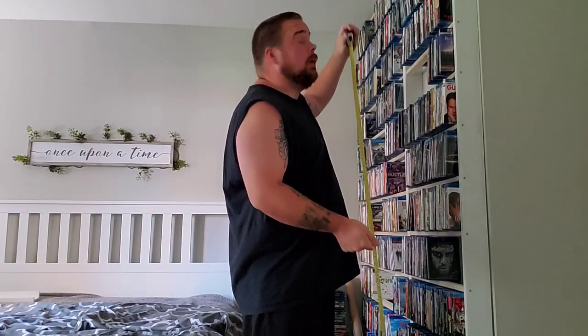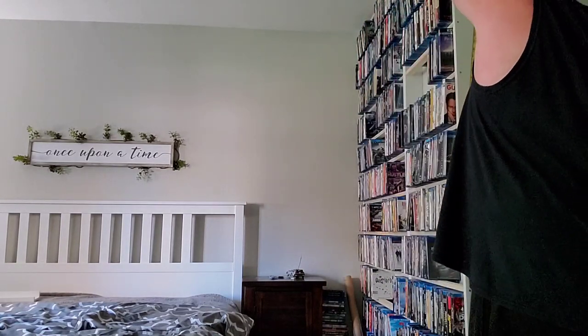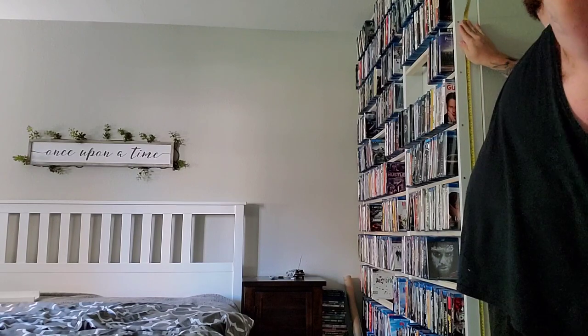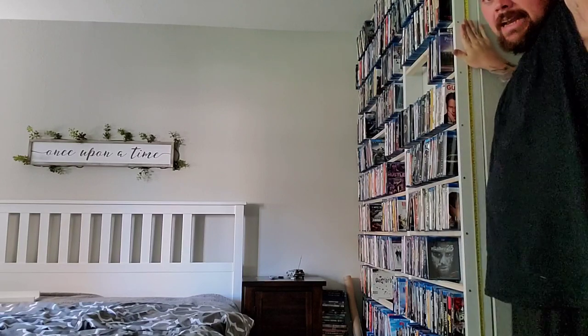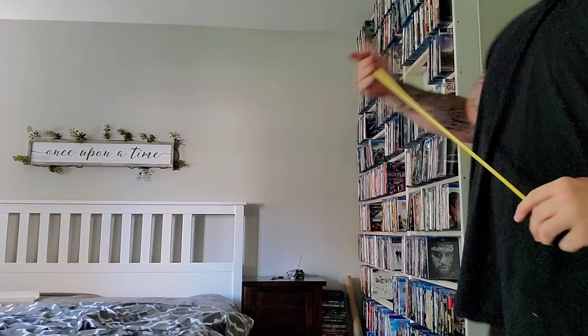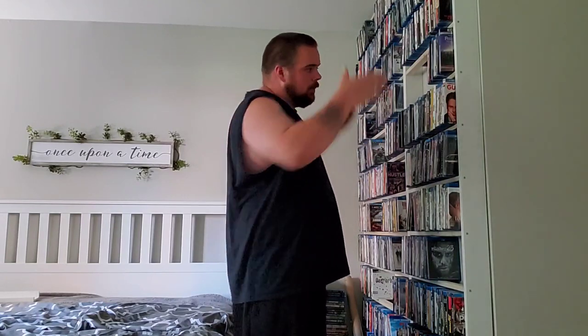So basically what I did to get the dimensions for my place is I just measured from the floor all the way up to the roof. I'm gonna go ahead and do that for you guys and show you how I did it. We got 95 inches — almost eight feet. Technically, house roofs are eight feet. What I like to do is cut off a couple inches from that, and that'll be my wood from the floor to the top — that'll be my size for the shelf.